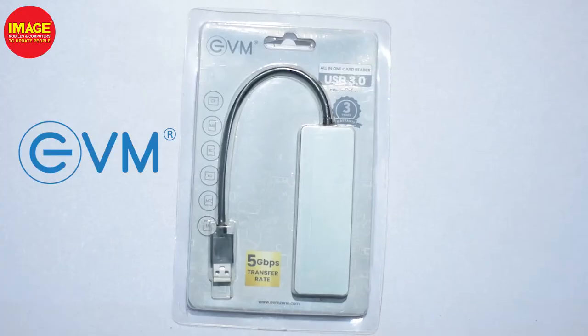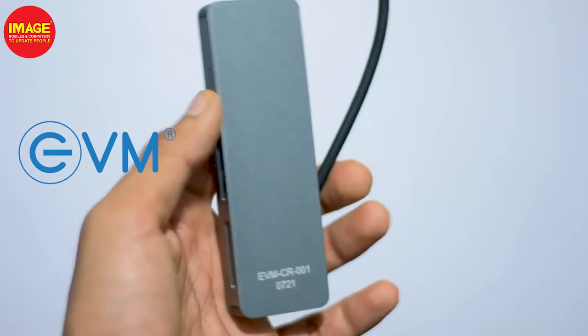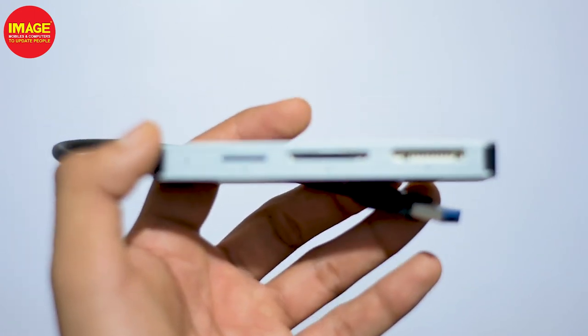The next product is a card reader — a premium quality memory card reader.